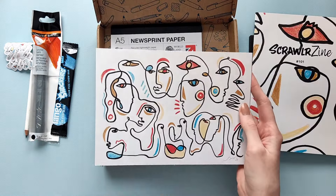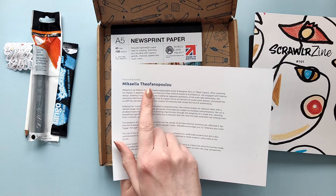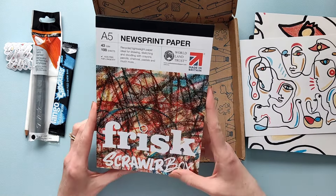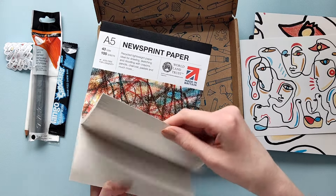Here is the print. It's really cool and the artist is... I'm not even gonna try to pronounce it, I'm gonna botch it. And the paper is newsprint paper. That's interesting.